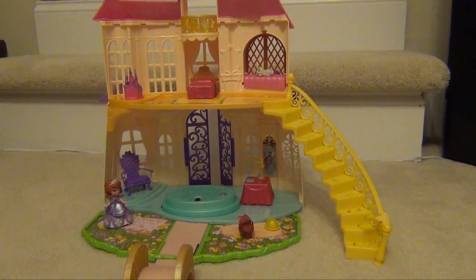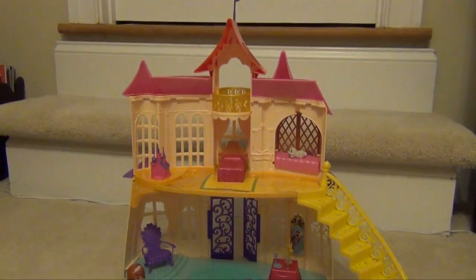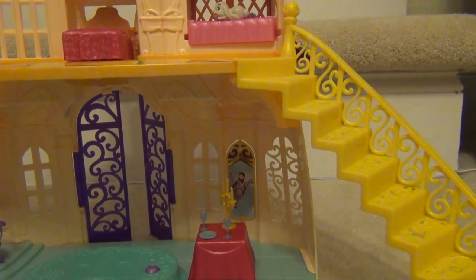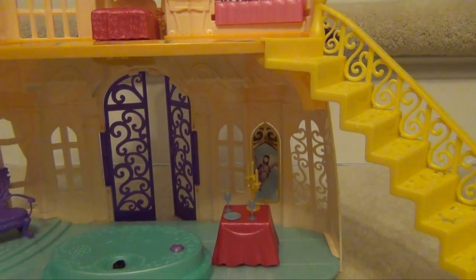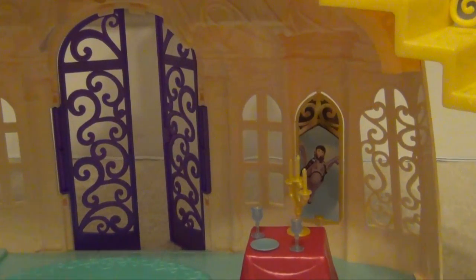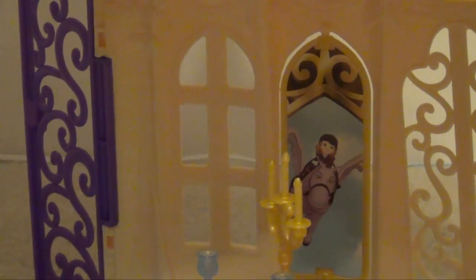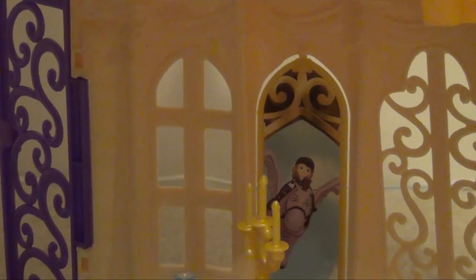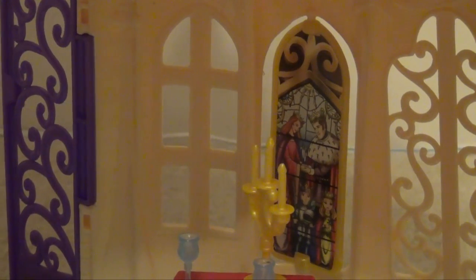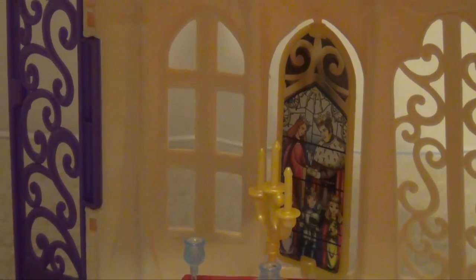As you can see right here, it's a full castle that is very similar to what you see in the show. A lot of the parts from the show are actually in here. You can see even on the stained glass, you see Sofia riding Maximus. And then you flip the stained glass around and you see the actual stained glass that Philip broke in one of the episodes. So it is true to the show.